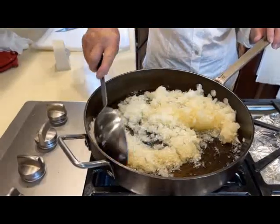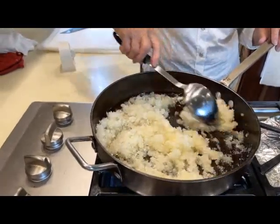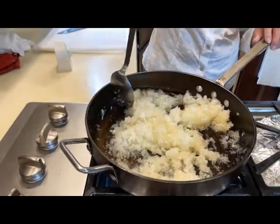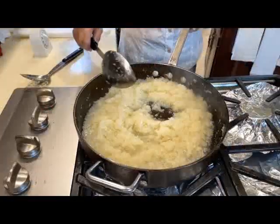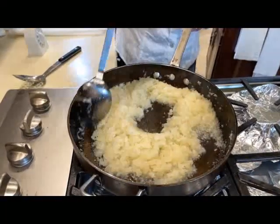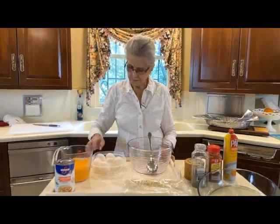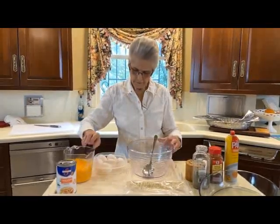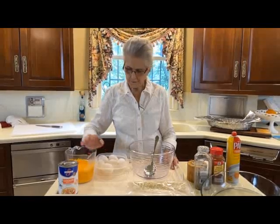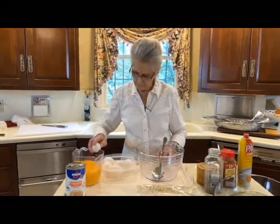We cooked our bacon in this pan, and the bacon grease that we had left over we're going to cook our onions in. Our onions are almost ready now, but we're going to have to wait on our squash — it's not ready. While our squash is cooking, we're going to mix the other mixture of eggs, chicken broth, cheese, and crackers, but I'll tell you about each one as we go along.